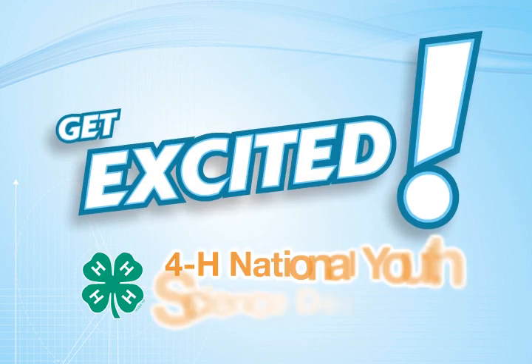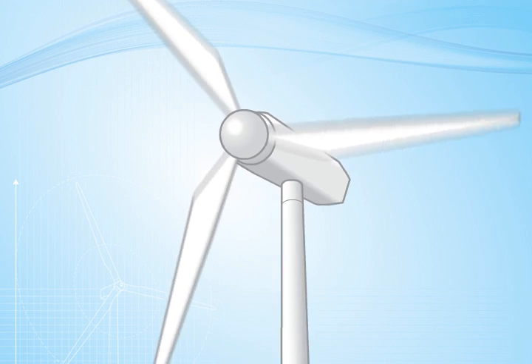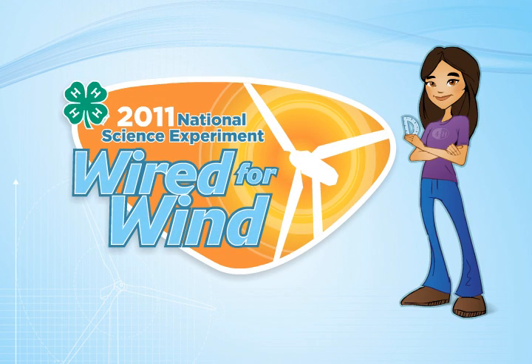Get excited! It's time for 4-H National Youth Science Day. This year, we'll be exploring renewable wind technology in the 2011 National Science Experiment, Wired for Wind.